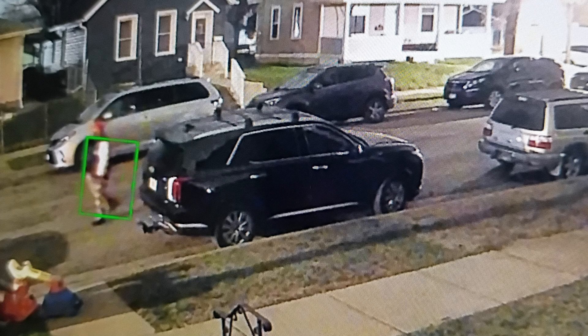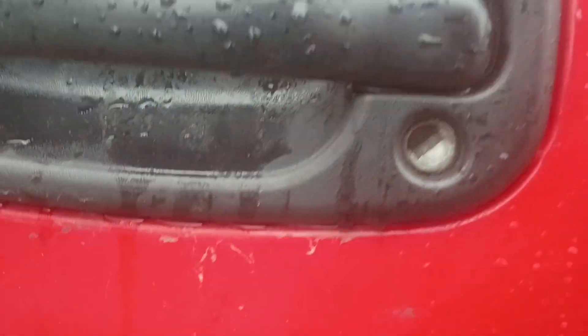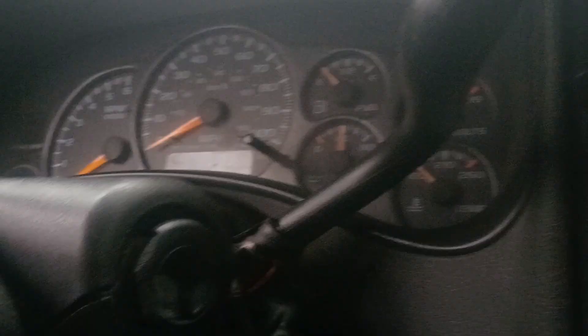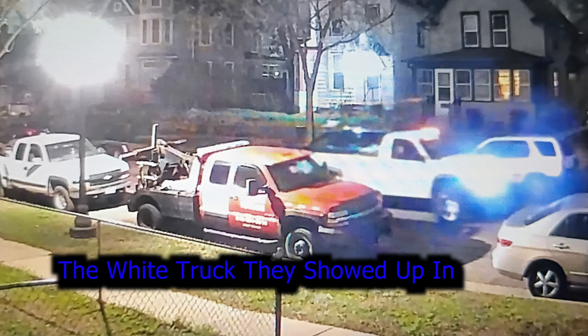A couple nights ago, I had two guys come around 4 a.m. try to steal my truck. They broke the door lock and broke a little bit of the ignition housing off. After a few minutes of messing around in there, they gave up and took off.